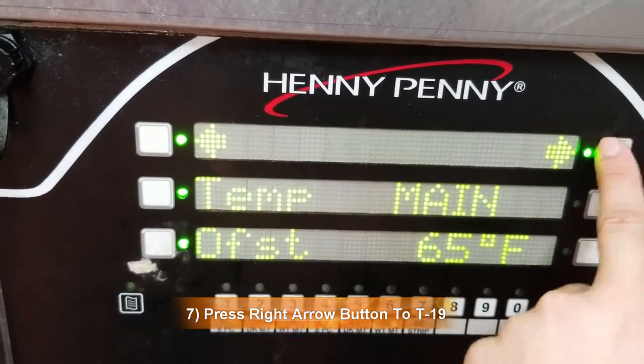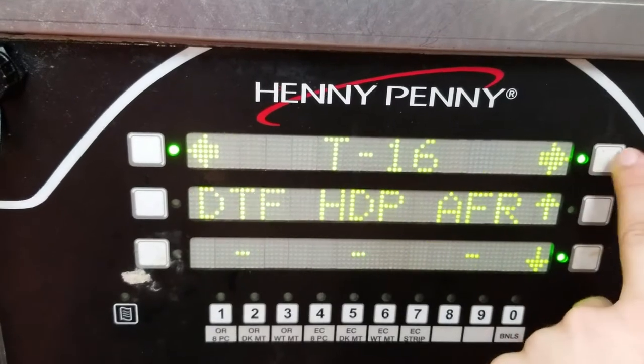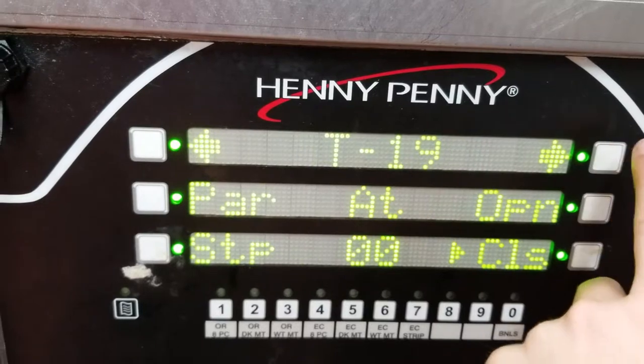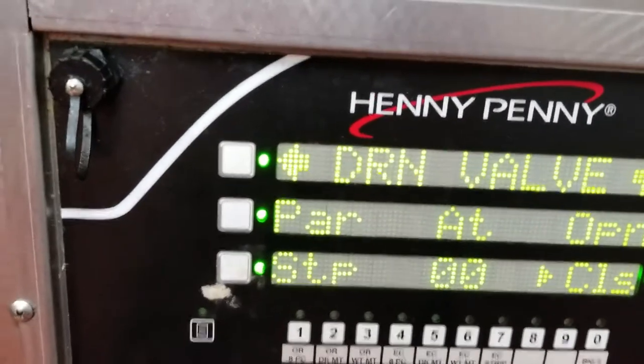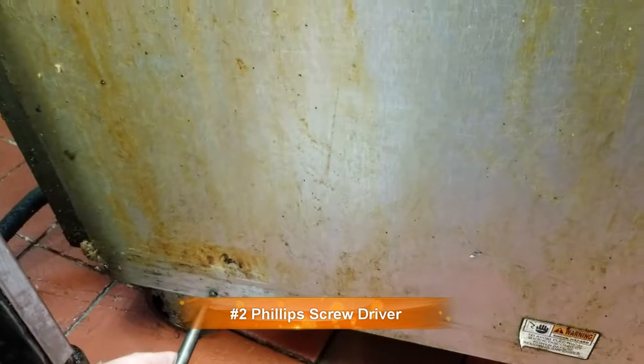Go to drain valve — it's number eight to nineteen. Push one of these buttons. Then take the side panel off; there are just two screws at the bottom. Take that off and the whole side panel will come out.